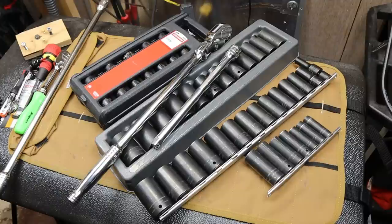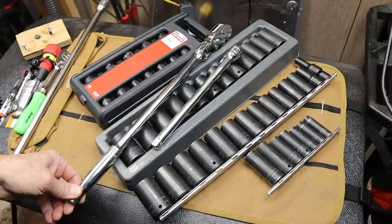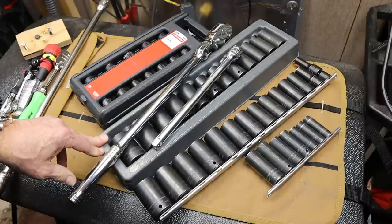Howdy folks, Doc here with LastPassTool and I've got another tangent I'm working on for a minimalist tool kit. Sometimes it's really nice to use big tools for small jobs rather than trying to stretch the small tool into a big job.